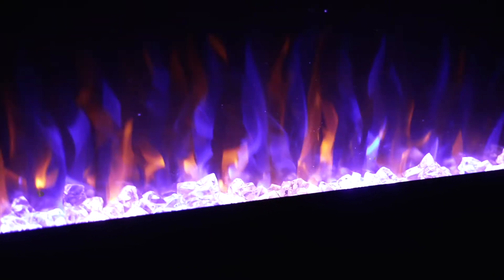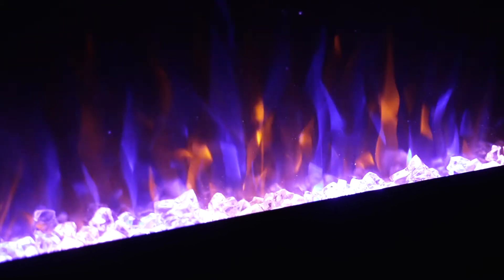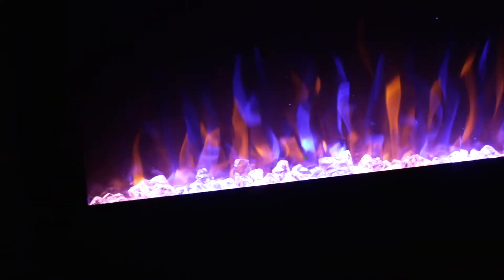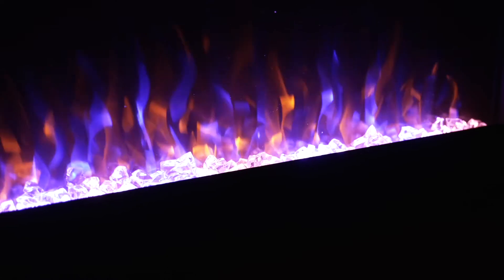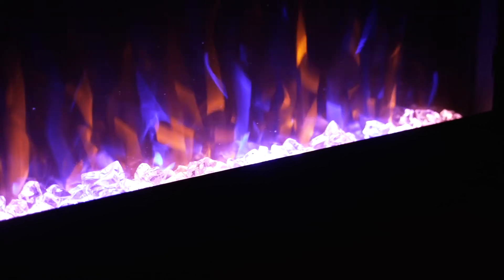The crystals are in. There are two sizes — the main size is smaller and then there are a few larger crystals scattered. They look so pretty and it's nice having the option between crystals and the logs.